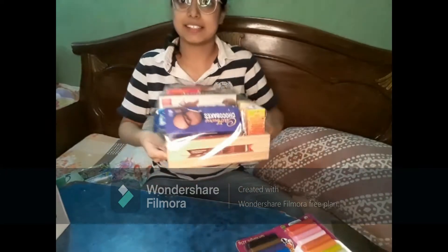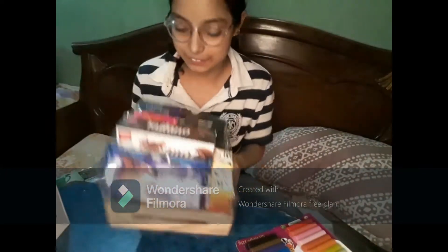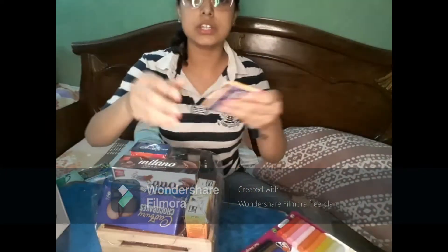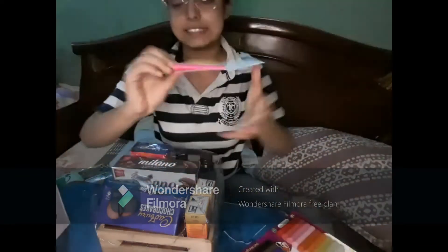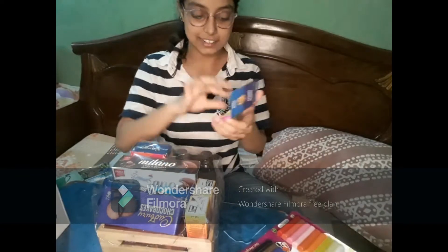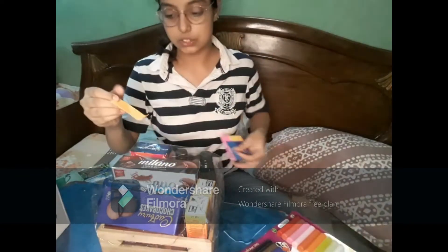I've packed this properly with a plastic wrapper and it looks super fab! I'm using these sticky notes — you can see them — to write some nice quotes on this.